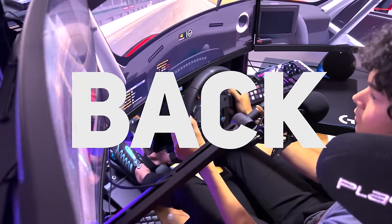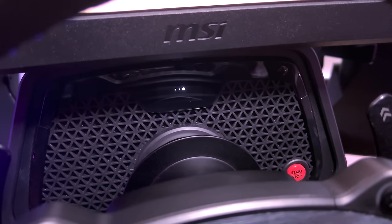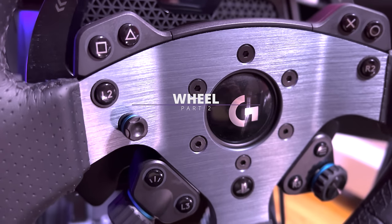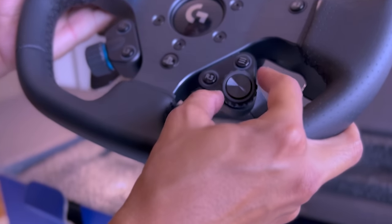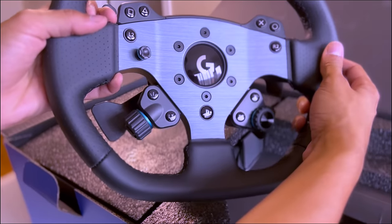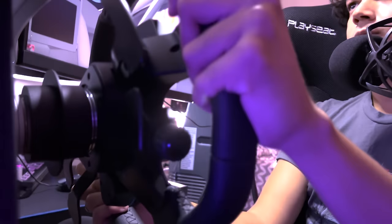You cannot go back after using it for a while. It's just way too convenient, and you would go crazy without it afterwards. The wheel reminds me a lot of the G923. The buttons are placed similarly, although there are more of them and they are more advanced. The leather grip feels a little bit slippery until you get used to it,